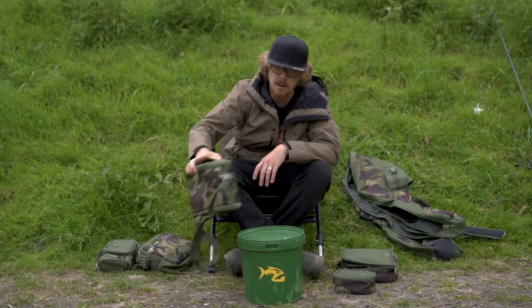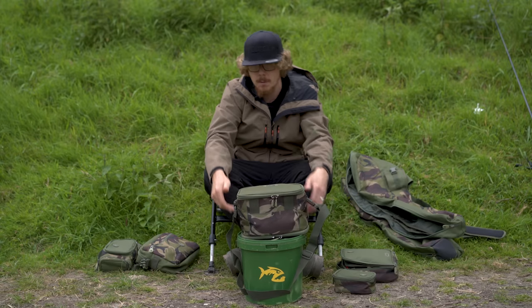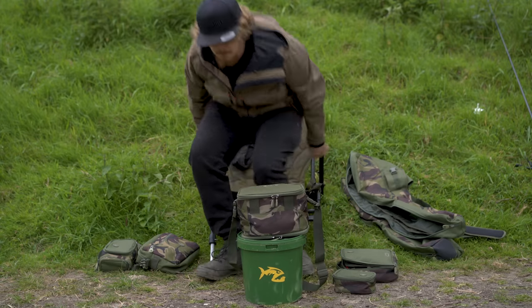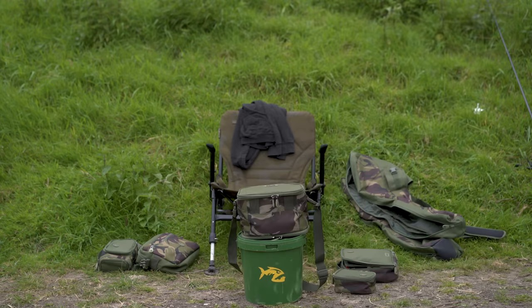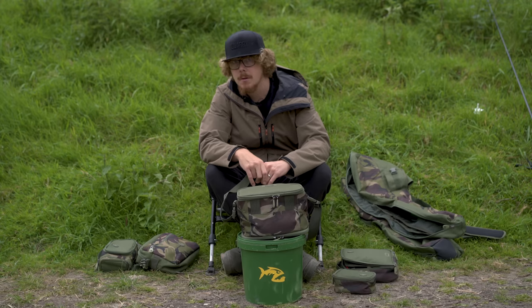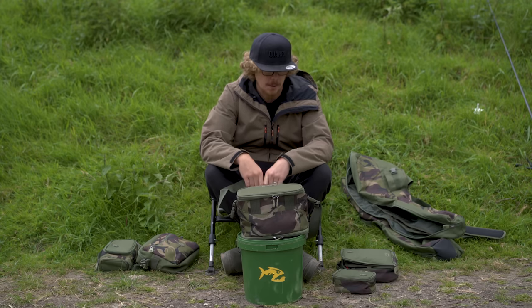Another one I really like the look of is this bait caddy. Oh — that's a bite. Excuse me. We're back, and that's probably one of the most savage line bites I think I've ever received. But the rod's back out, and hopefully the next bite will actually be a proper bite.